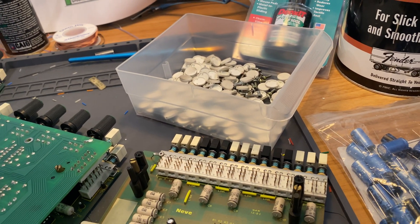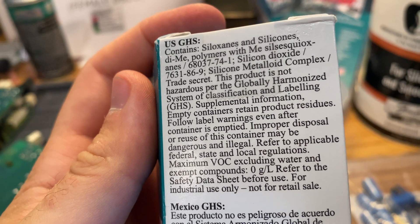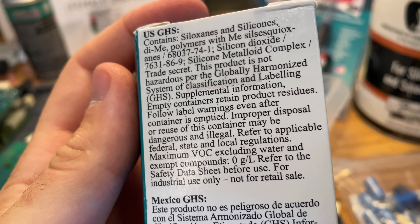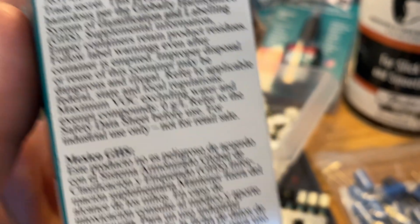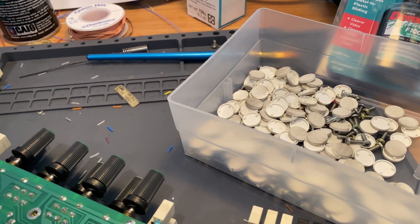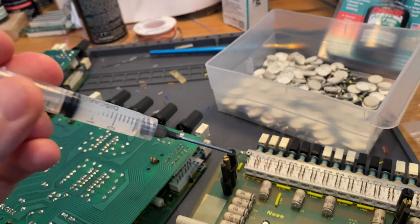We're actually going to apply it with a syringe to be more precise. In terms of what this stuff is, it looks like it's mostly a type of silicone polymer. They do say there's some silicone metalloid complex — slash trade secret — so they've got their own proprietary formula in there. Here is the syringe, which has some of the Mollie Coat 111 in it.